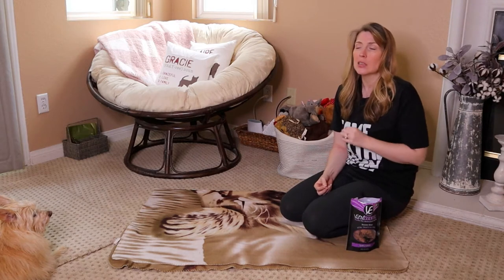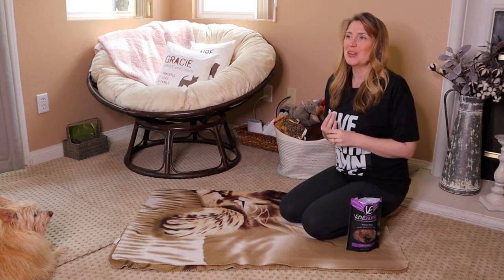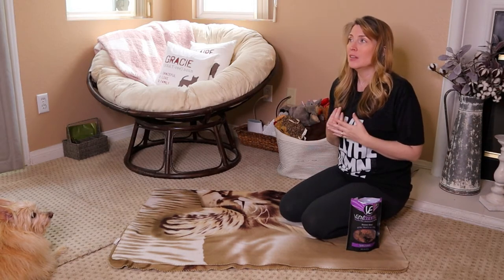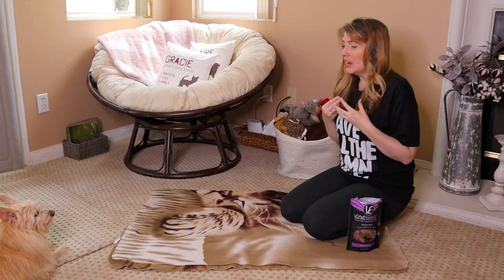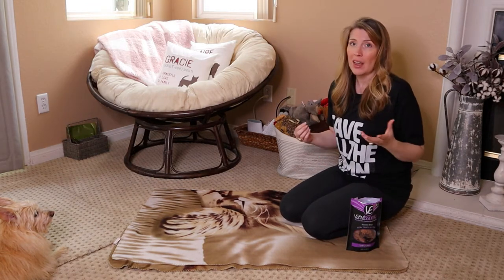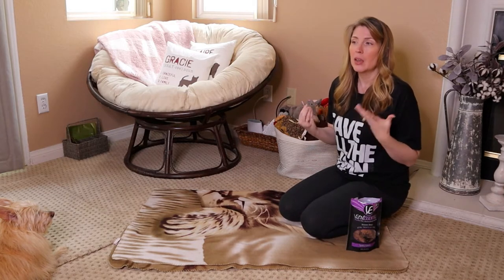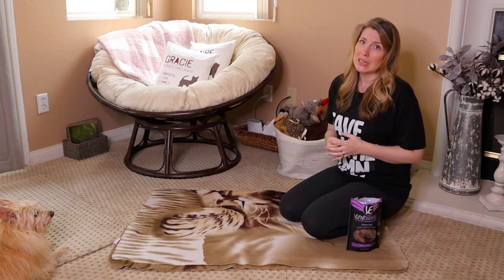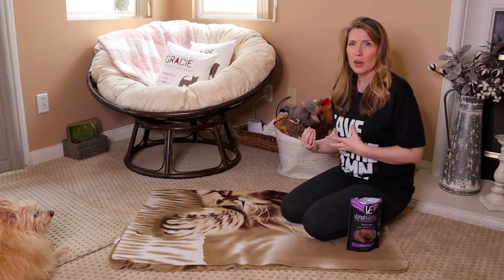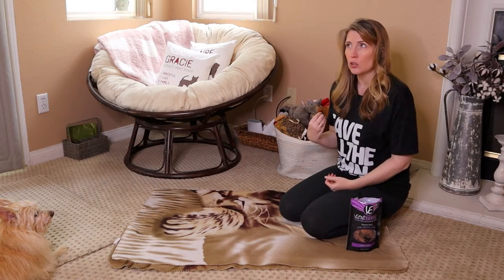I recommend using hand signals as well as the verbal cue. I was very fortunate with my very first dog to have a deaf dog, and she taught me a lot. I learned that hand signals are very important. While you may not currently have a deaf dog, as dogs age they can lose their hearing, and sometimes unfortunate things happen. So I highly recommend that while you are using verbal cues, you are also using hand signals. If you start out with just a verbal cue and want to add a hand signal later, that's totally fine — I just want to encourage you to do both.